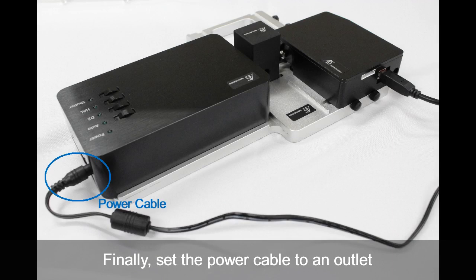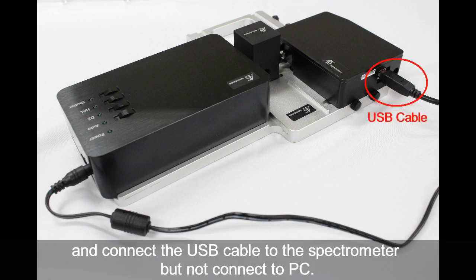Finally, set the power cable to an outlet and connect the USB cable to the spectrometer, but do not connect to the PC yet.